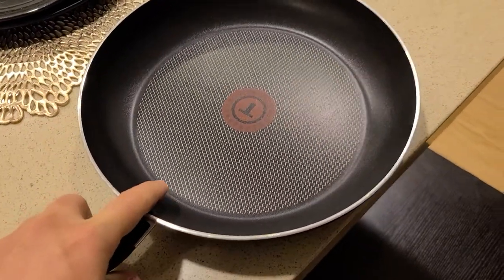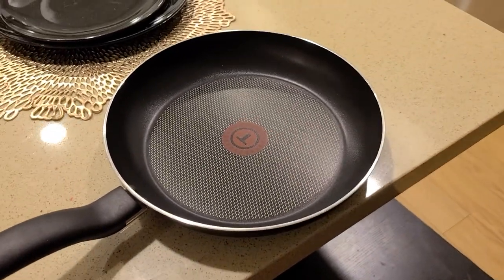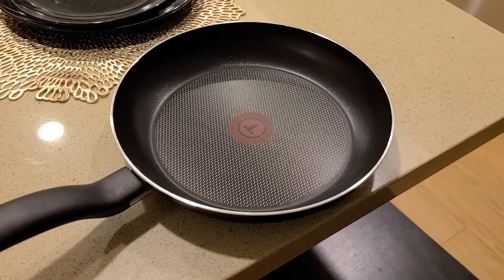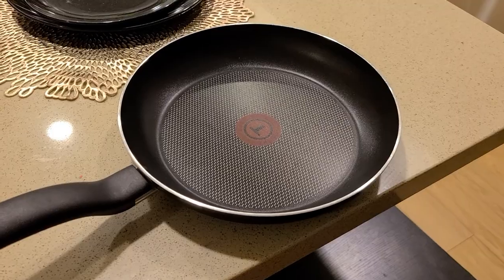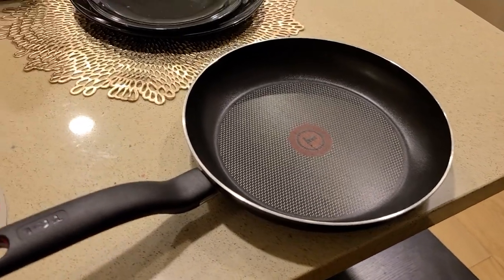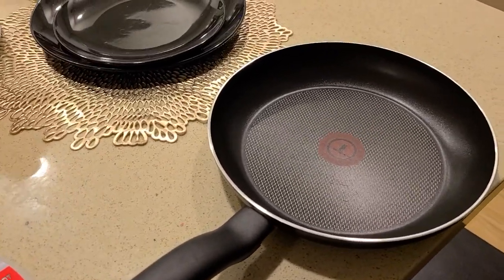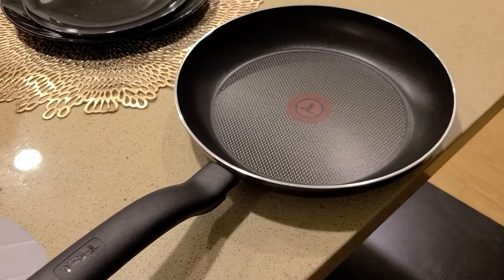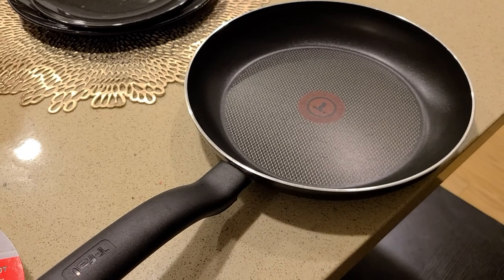So for the price, I think it's a really good value. I'm going to post a link down below in the description if you'd like to purchase this off Amazon. Amazon usually is cheaper — I purchased this from Target for almost $40 after tax, so if Amazon does have it cheaper, I will post a link down below.